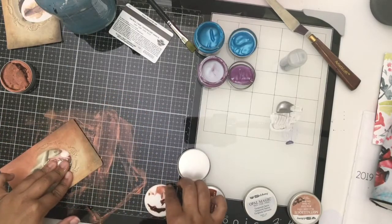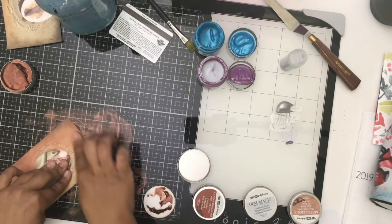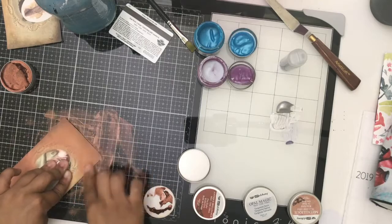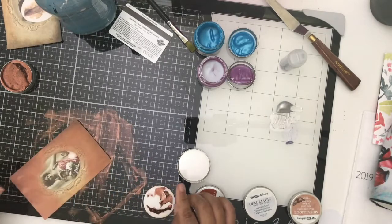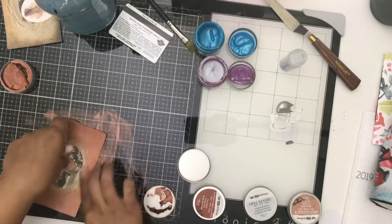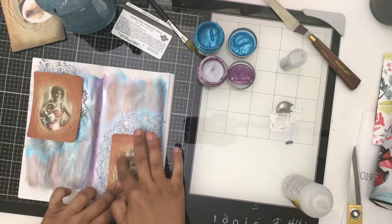It was not fun getting this stuff off of my glass mat, but that's okay. You can see me here working on the Tonic Studio glass mat by Tim Holtz. I love my We Are Memory Keepers mat, so I thought I would love the glass mat as much — and I do.